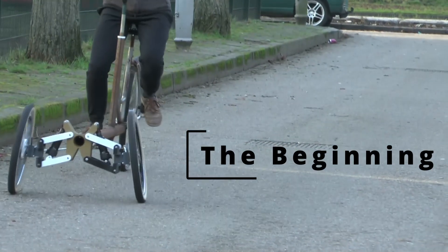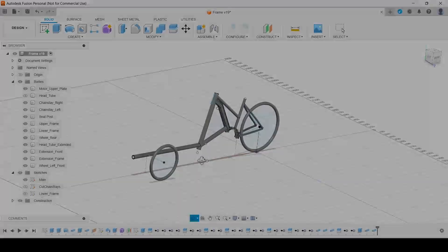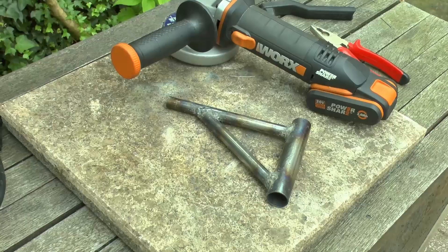How we went from here to here, and what comes next. It's time to make big changes to this project, so I made this video with a summary of how it started with 3D printed parts, how we got here, the big changes coming next, and what I'm offering you — the community interested in tadpole trikes.